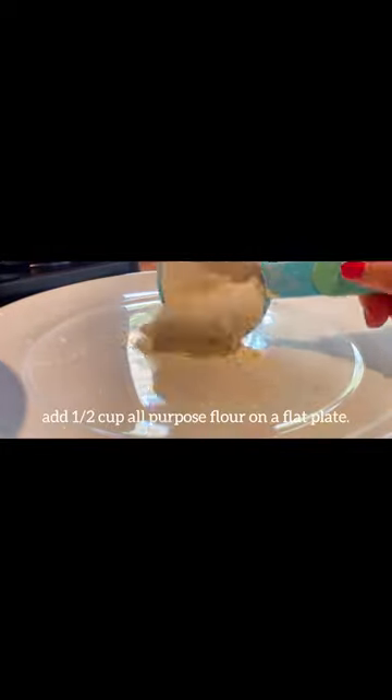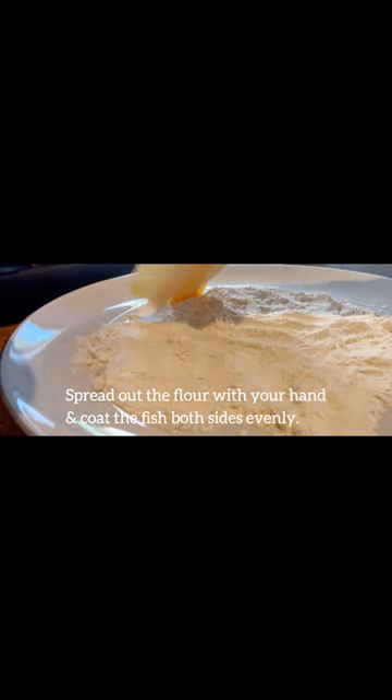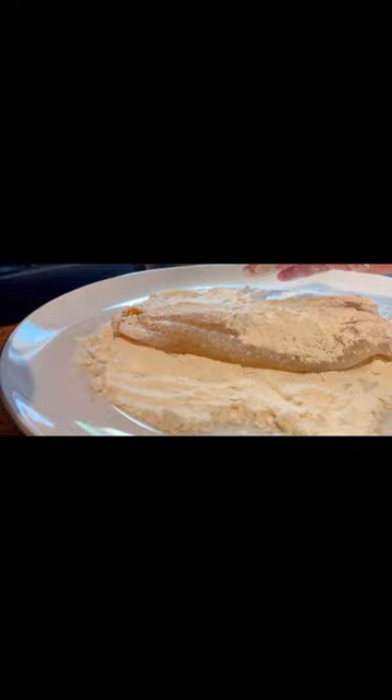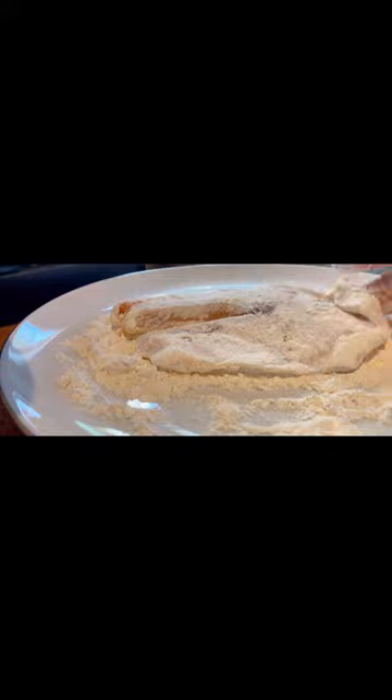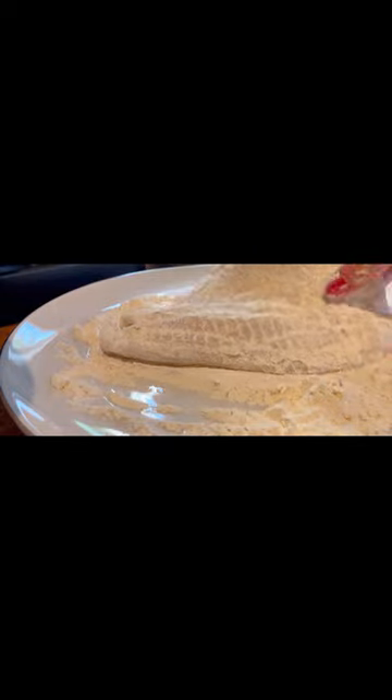We are making two pieces of fish fillet today. Sprinkle some salt on both sides. Add half a cup of all-purpose flour on a flat plate. Spread out the flour with your hand and coat the fish on both sides evenly, then shake off the excess flour.